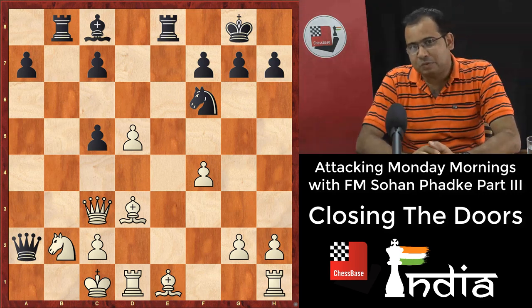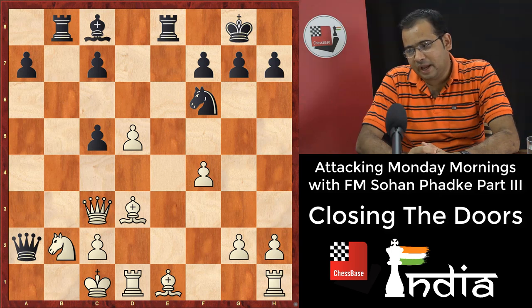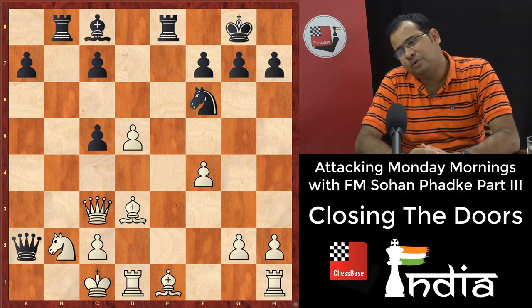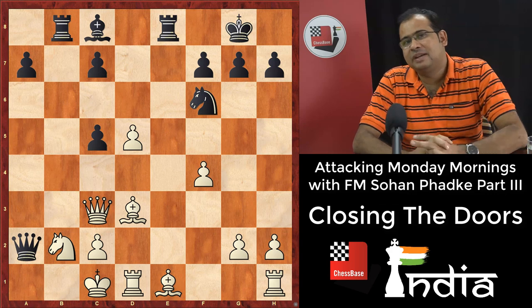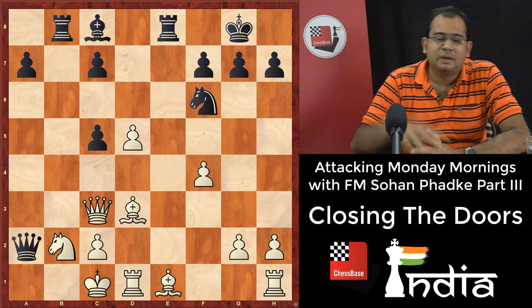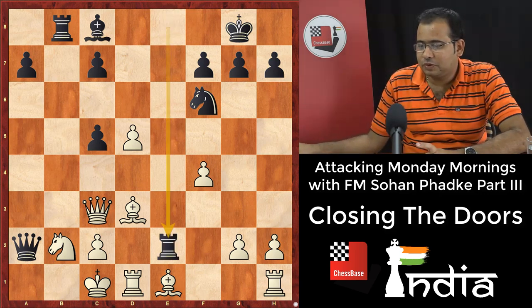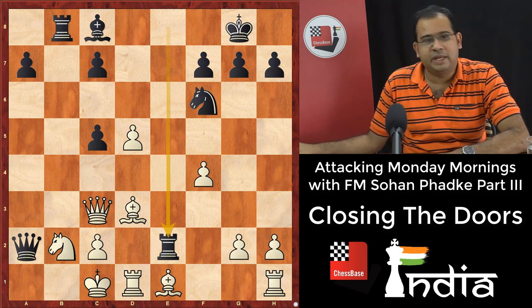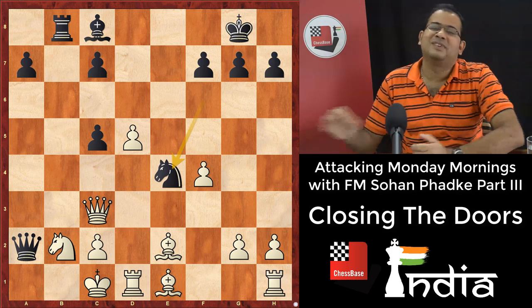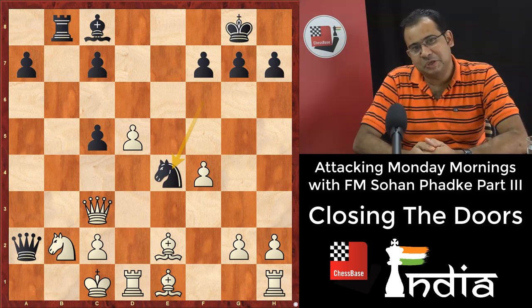It's black's turn to play. What should black play? You shouldn't take much time to find this. Checkmate is possible — we cut the king's door by the move rook e2, with the simple idea of queen a1 mate. The bishop has to take, there is no way. And now we cover the square with knight e4, and queen a1 is mate. Nobody can stop it.